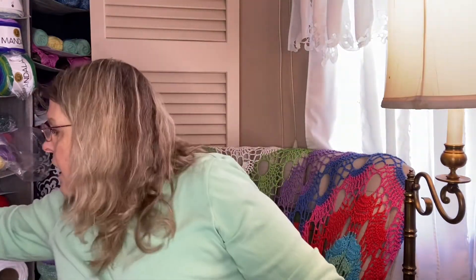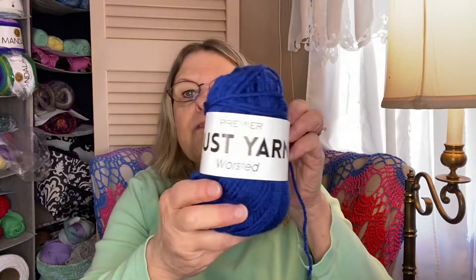For the Bush Tracker Beanie I used Premier Just Yarn that I got at the local Dollar Tree. It took a little more than one skein — this is 131 yards, 2.11 ounces, 100% acrylic, number four weight, and you use five millimeter knitting needles or a 5.5 millimeter hook. I used an H hook because that's what Crystal called for in her pattern. I actually started with an I hook but it was coming out way too big, so I took it apart, switched to the H hook, and it came out perfectly.